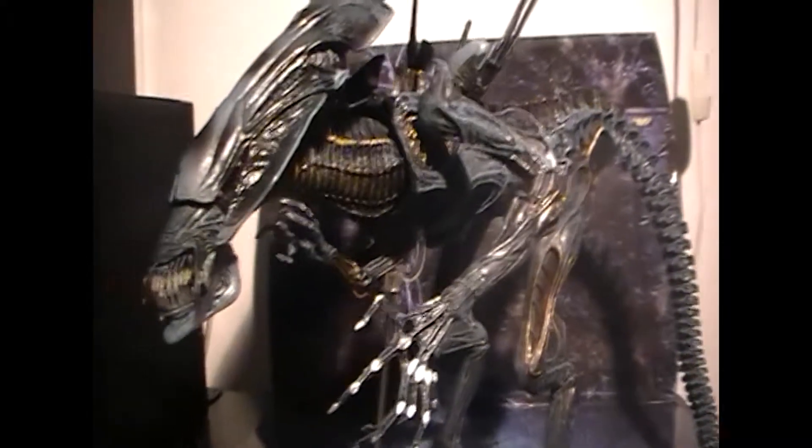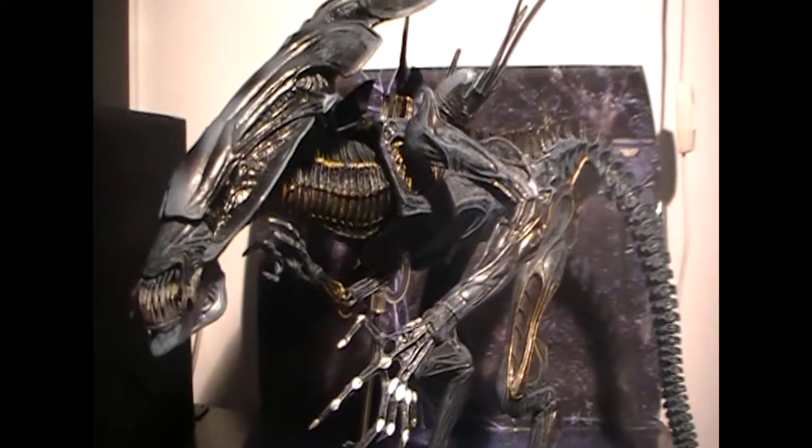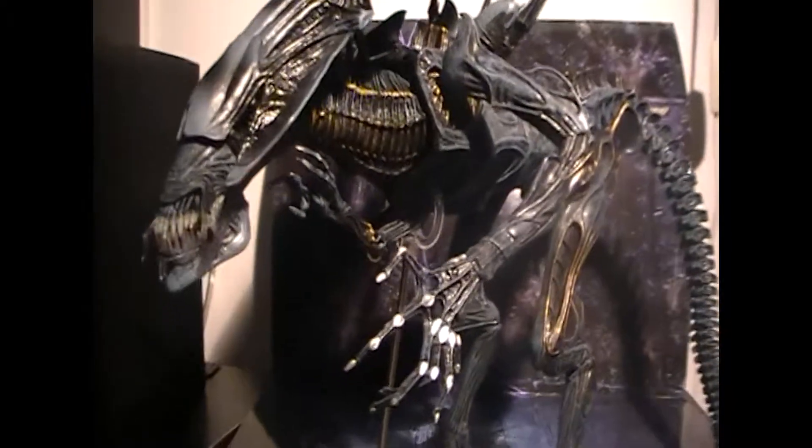What's up guys, Vortex here and welcome to another video of Toy Reviews. For today's video I present to you the Alien Queen deluxe action figure from NECA Toylines.